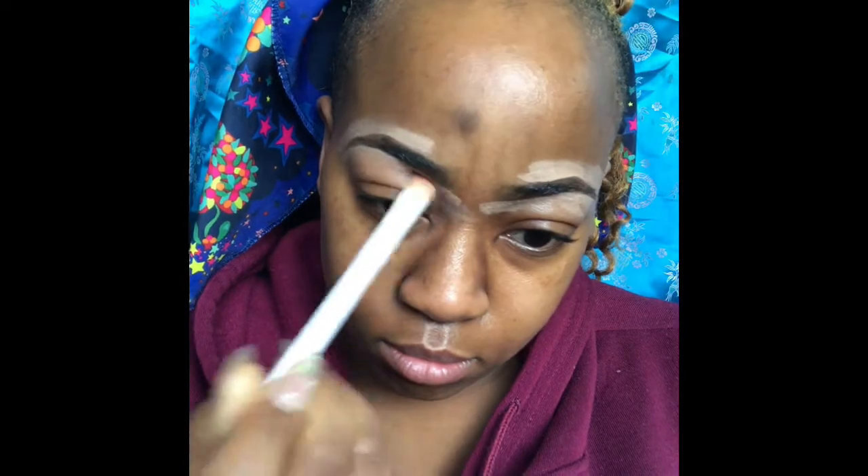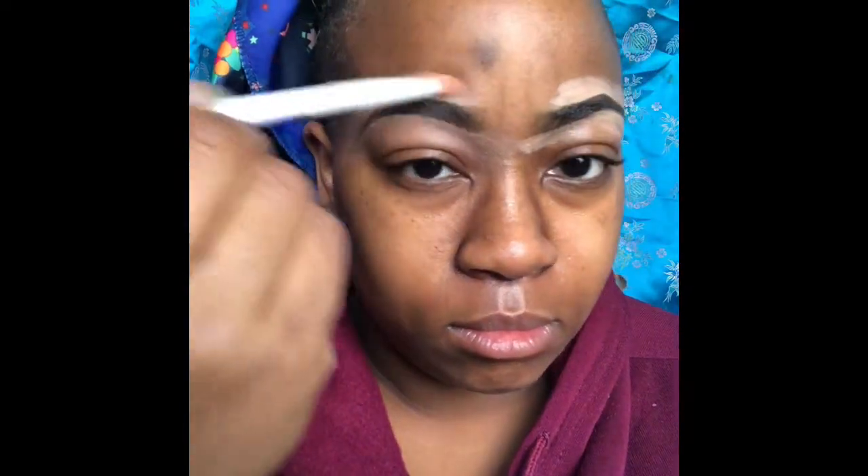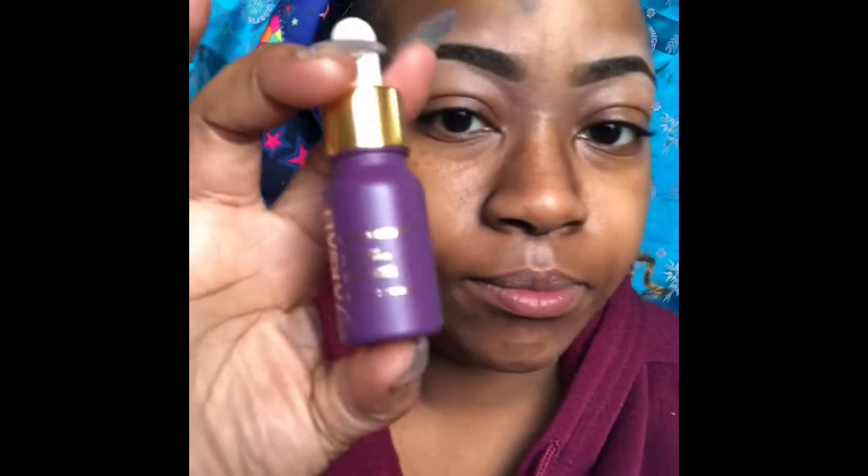Now blending, which is my favorite part, because once my eyebrows are all blended out everything looks so good. Blending the top as well and the other side.